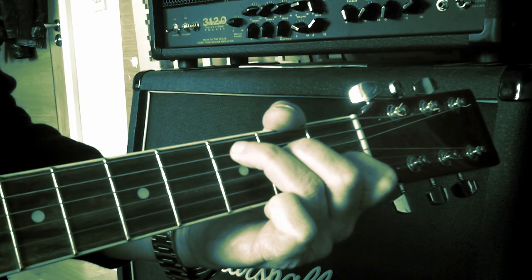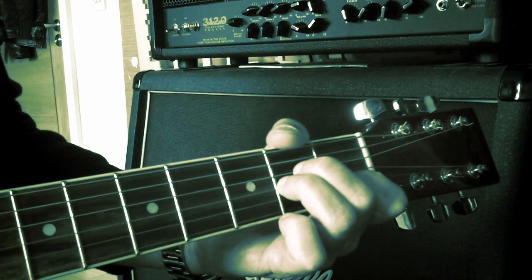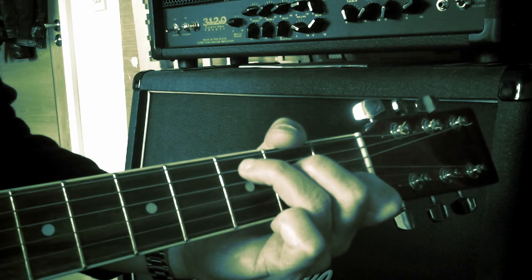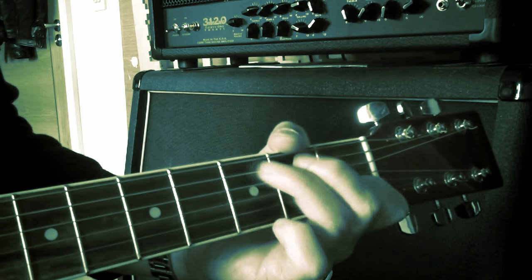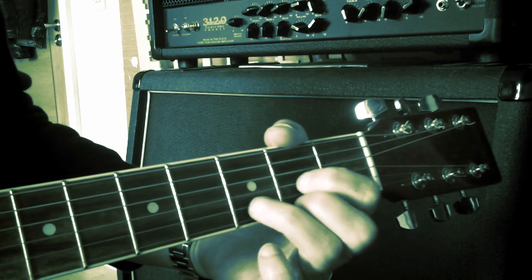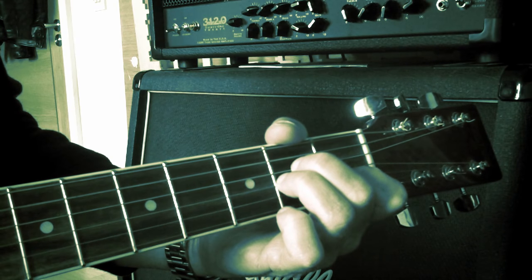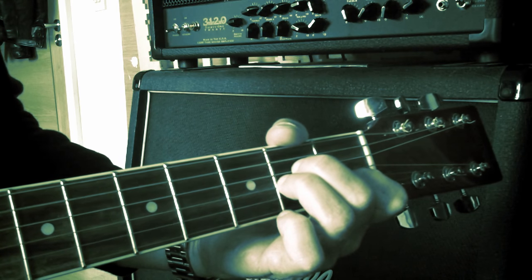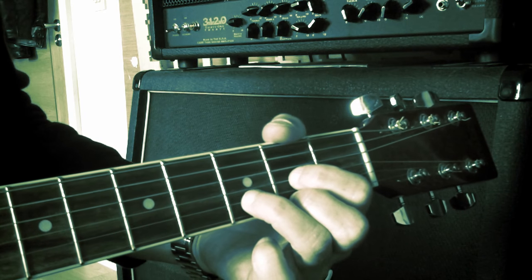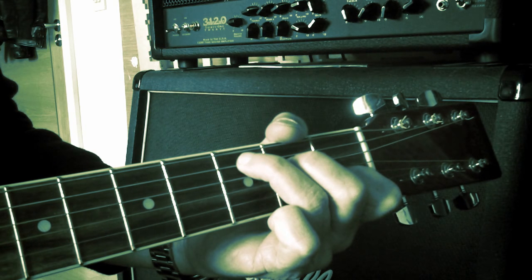So that sequence repeats through the whole song: G, D, A minor, then G, D, C — repeat over and over. It's two beats for the G, two beats for the D, four beats for A minor, two beats for the G, two beats for the D, four beats for the C — repeat.